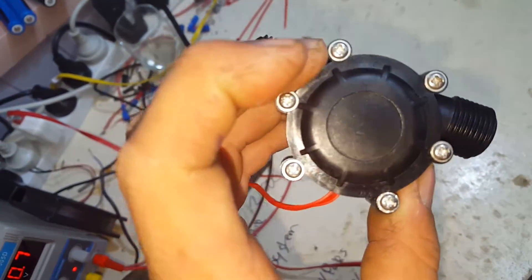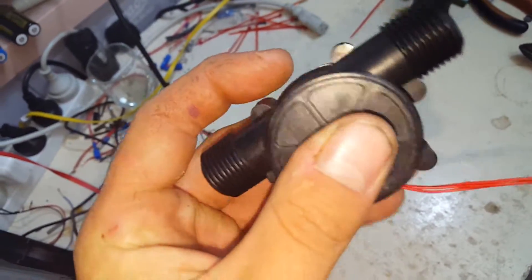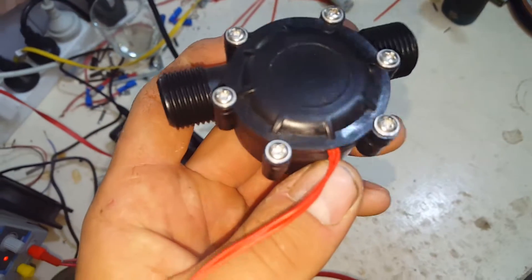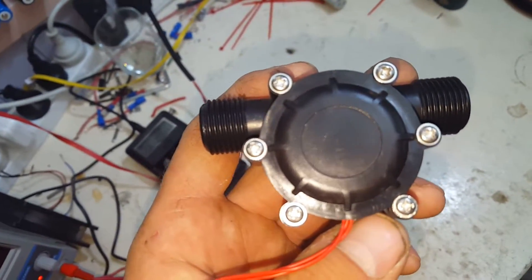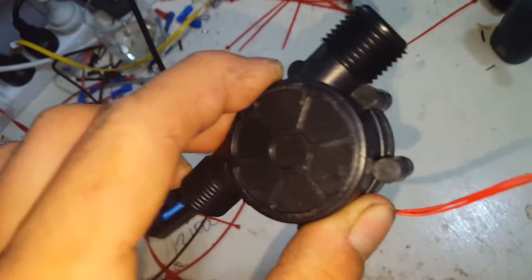150mA at 0-30V, so obviously depending on speed and whatnot is what kind of juice you're going to get out of it. I'll hook it up to a garden hose or something soon and give it a test out for you and show you how it works.